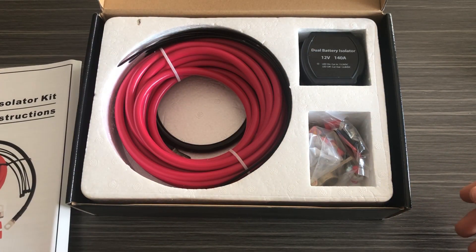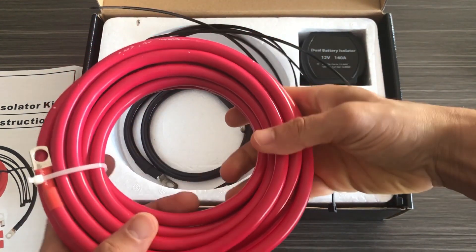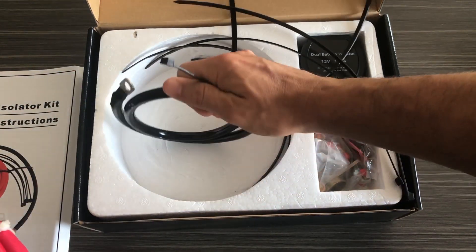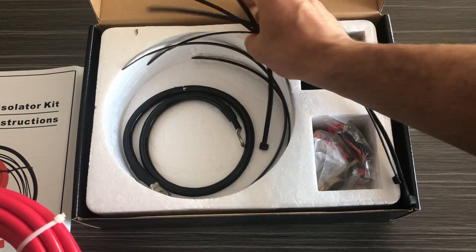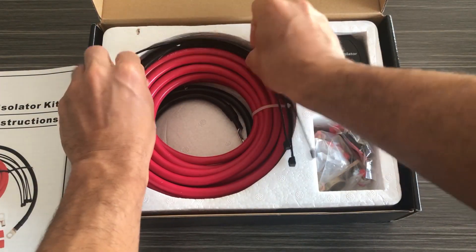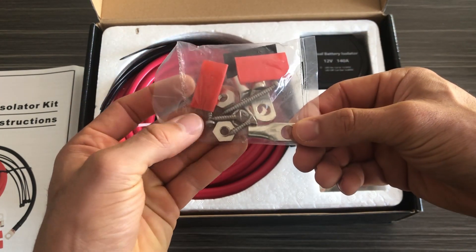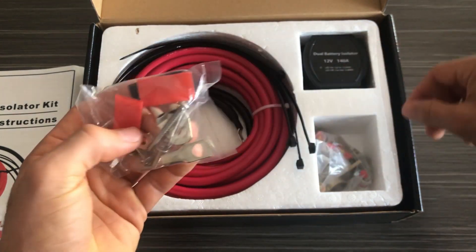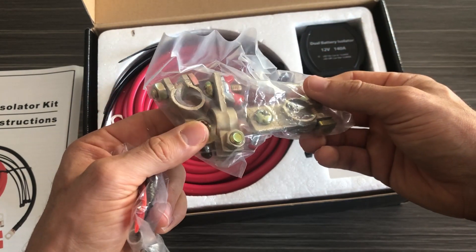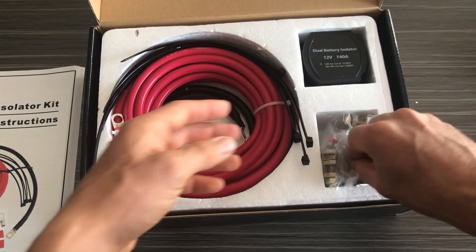The kit comes with a complete install manual. It includes power wire to run between the two batteries, ground wire, and a number of zip ties to secure the wires. It also includes a hardware bag with crimp connectors, nuts, and mounting screws.